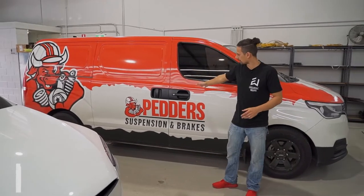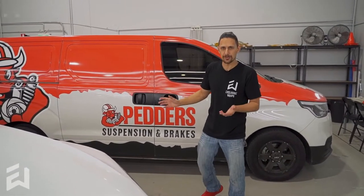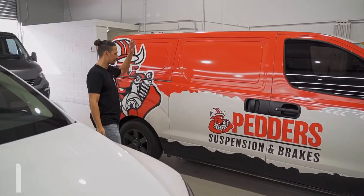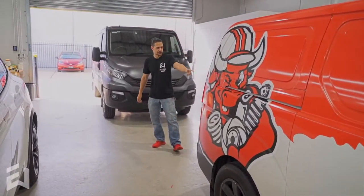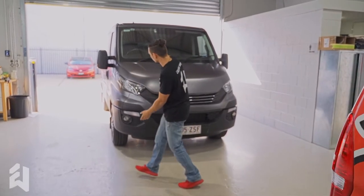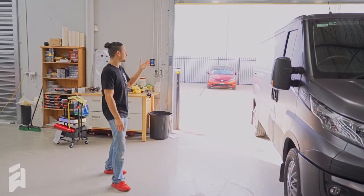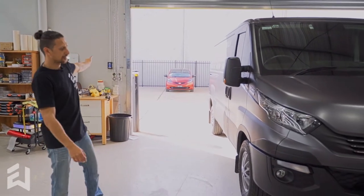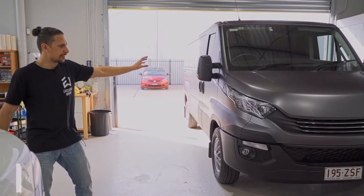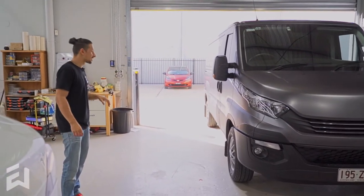Behind me, we have a van for Peders and Nogra. This one we did in 2020 — middle of the year. It's had a tailgate replaced after it got hit. This was a full printed wrap for these guys, and we've replaced the tailgate — good as new. And here we have a van for Brisbane Daily Repairs — Iveco daily repairing and servicing. This was a black van, full colour change in 3M satin dark grey with a little bit of signage on the sides.